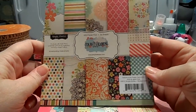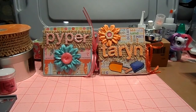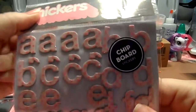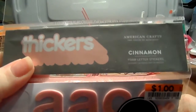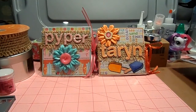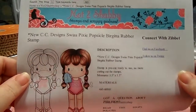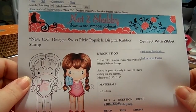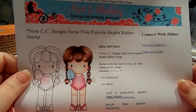Totally girly and cute. I used two different types of stickers — I used the Thickers subway style in light pink with pink polka dots on them, and another pink set that are foam ones in a very dull pink. The stamps I used include this CC Designs Swiss Pixie popsicle Brigitte, and she's available in Jamie's store, Not Too Shabby on Zibbet. I will post the link in my description box so you can hop right over there if you'd like to buy her.